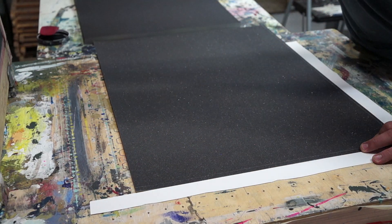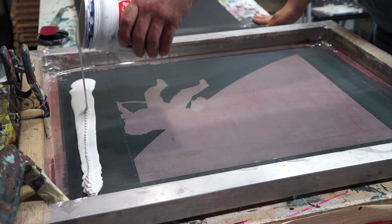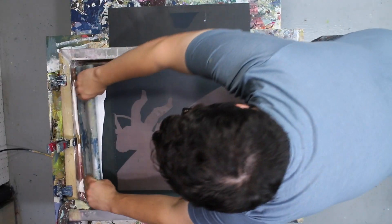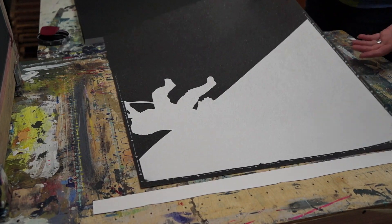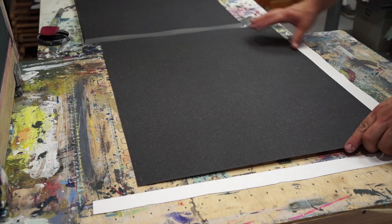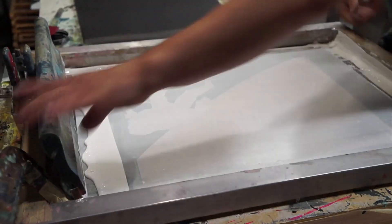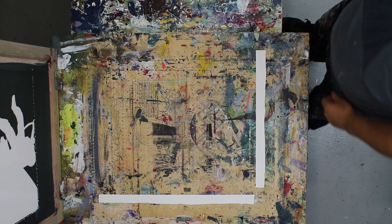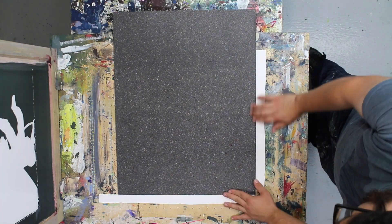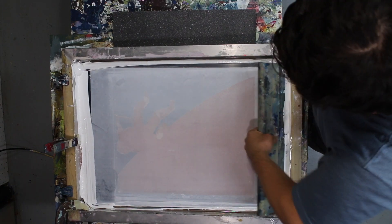The first layer going down is white. We don't have to mix any ink here — we're just using Speedball acrylic white ink straight out of the jar. This goes down pretty opaque and provides a really nice solid first layer. Each print is made one at a time; we have to pull the squeegee for every single color on every single print, so for this first layer we're pulling the squeegee 30 times — one for each print. We're then moving on to the next step, the silver variant.